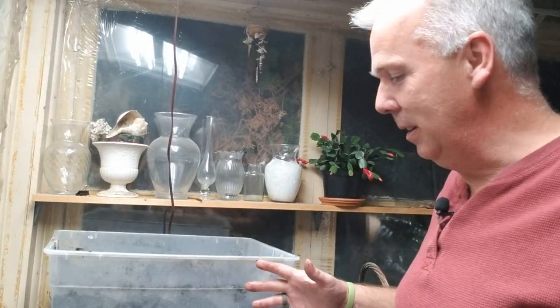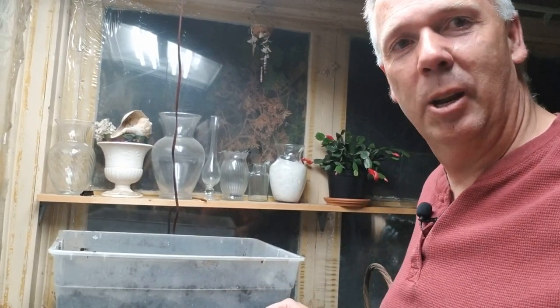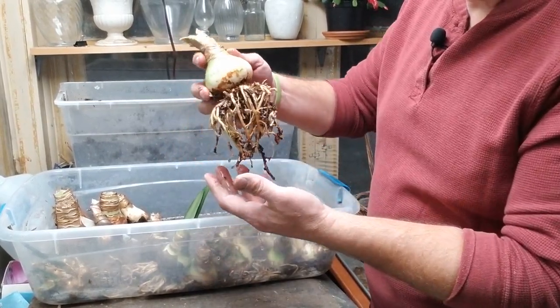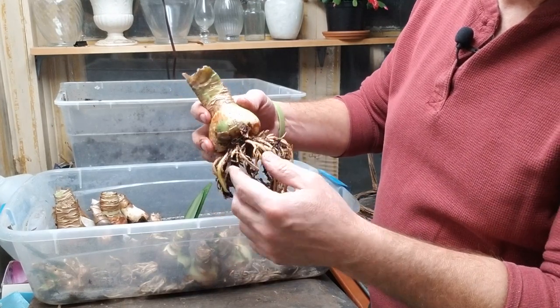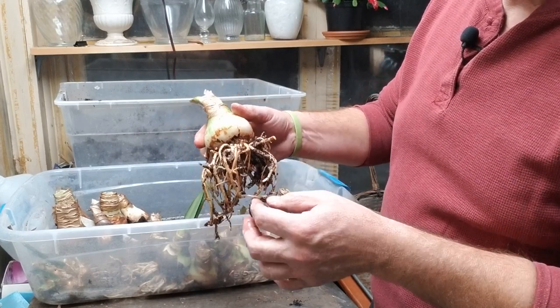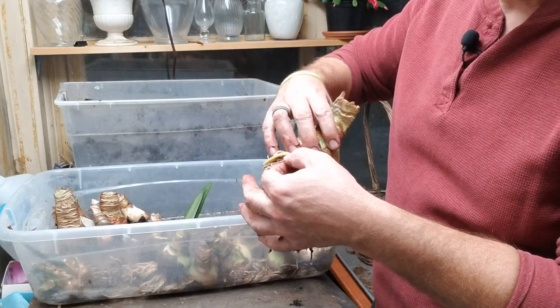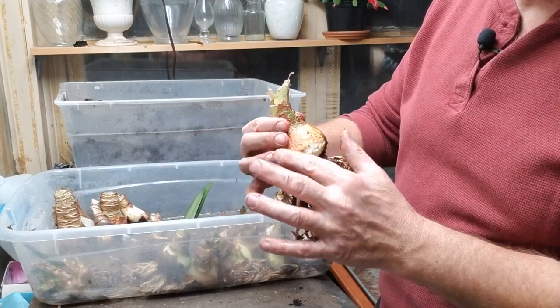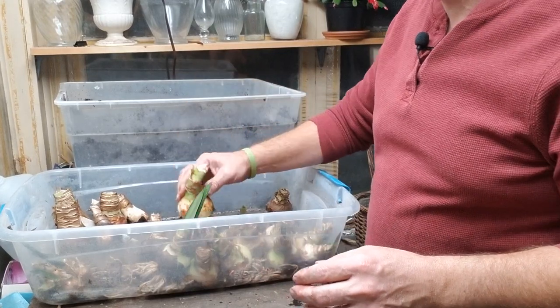The bulbs have been soaking and the roots are hydrating, so now we're going to pot these up in various pots and planters. I'm going to turn the camera so you can see everything as I narrate it. As I get the bulbs from the water, you can see how the roots have plumped up — they're nice and firm, mostly opaque in color, still healthy. These are going to be exciting bulbs.